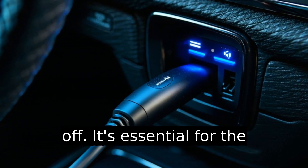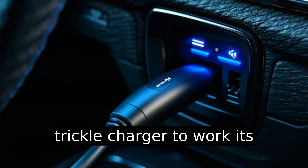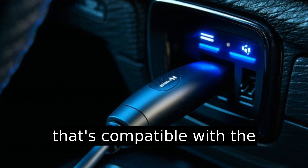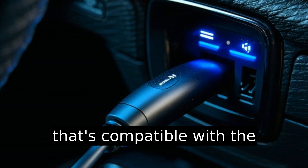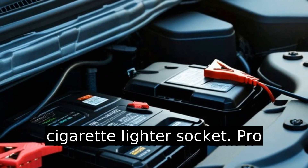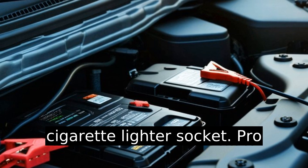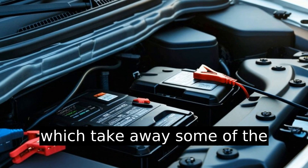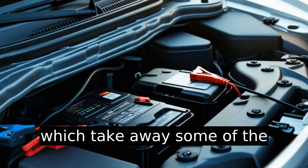It's essential for the trickle charger to work its magic. Grab a trickle charger that's compatible with the cigarette lighter socket. Some chargers come with adapters specifically for this, which take away some of the guesswork.